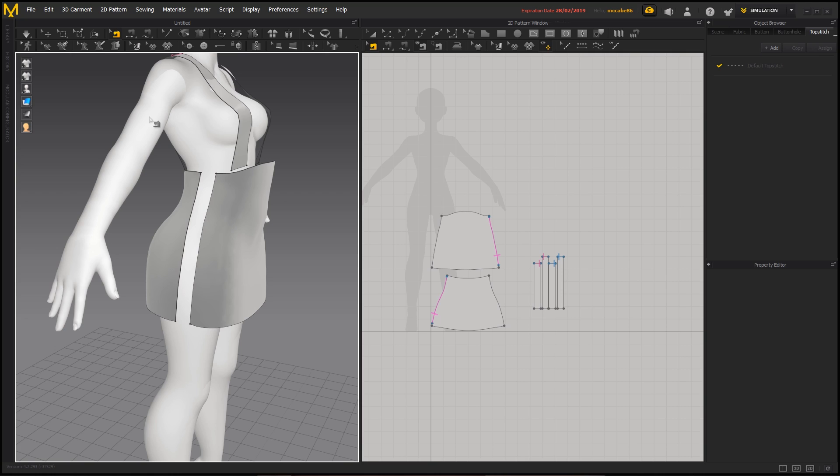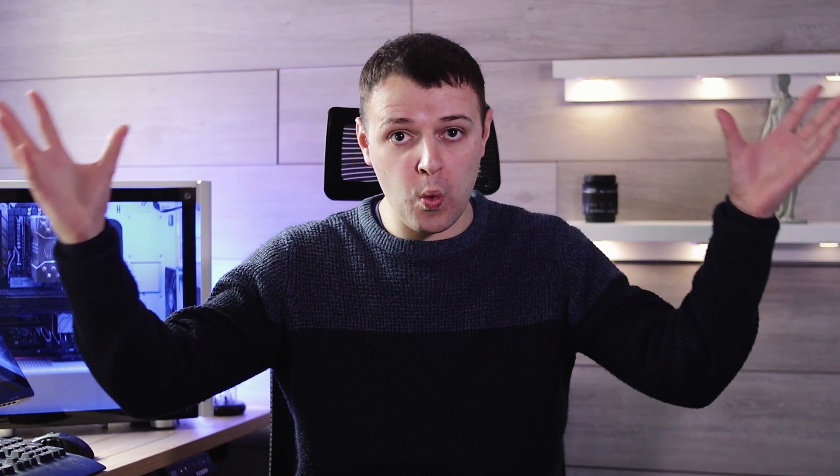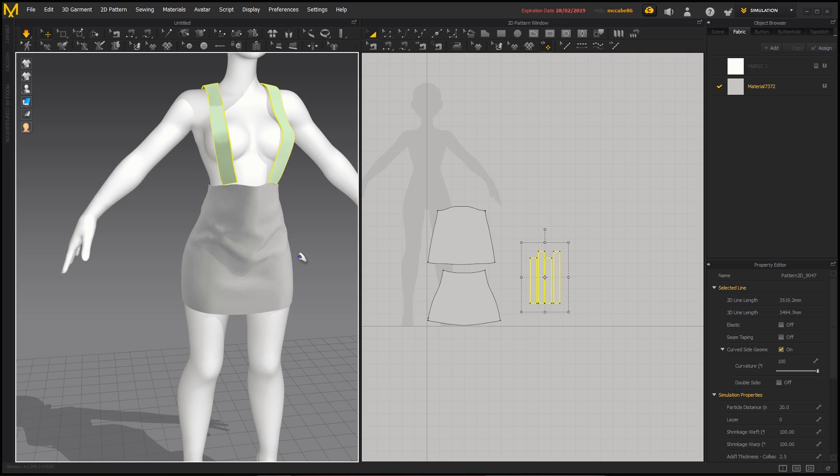Tell me this didn't just blow your mind. You know what else is cool? You don't even need to sew the patterns in 2D anymore — you can do it all in the 3D view. But let's get to the ruffles, that's why we're here, isn't it?